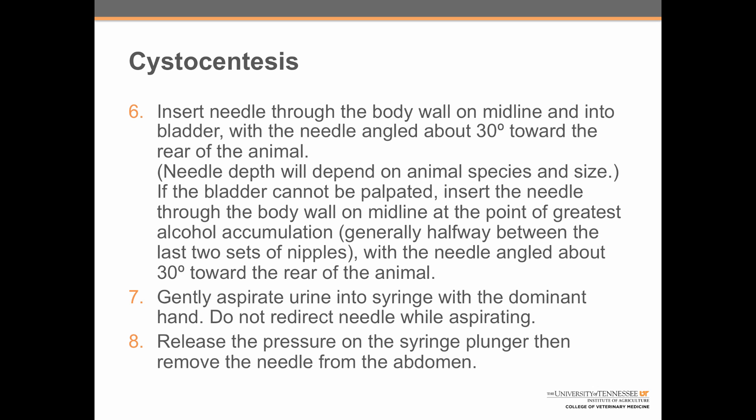Step 7: gently aspirate urine into the syringe with the dominant hand. Do not redirect the needle while aspirating. And step 8: release the pressure on the syringe plunger, then remove the needle from the abdomen. Now it's your turn!